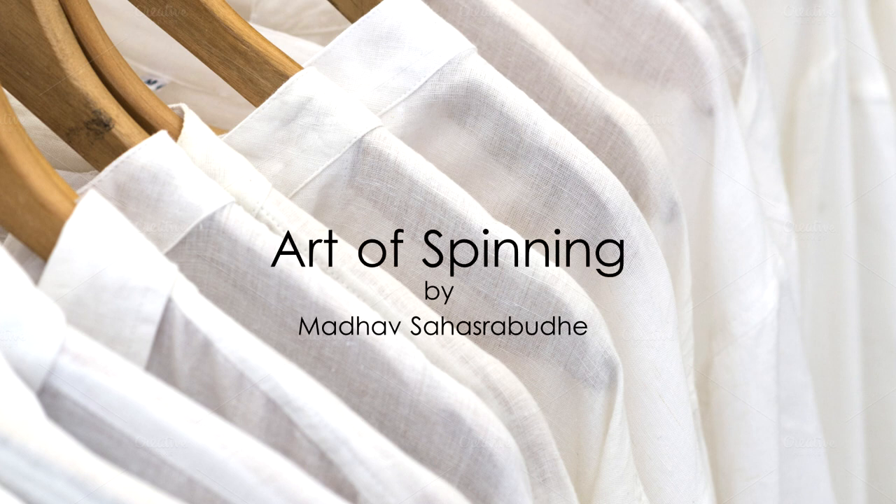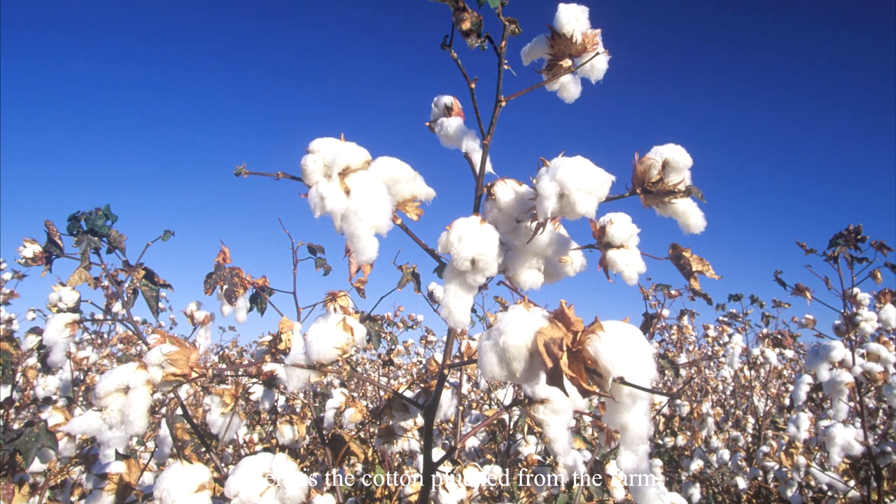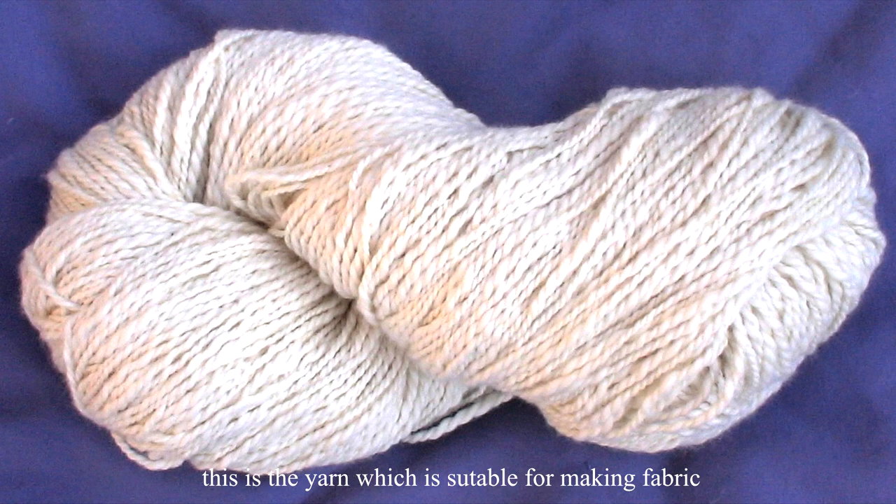A video on the art of spinning. In this video you will see how cotton plucked from the farm is converted to a yarn which is suitable for making fabric.